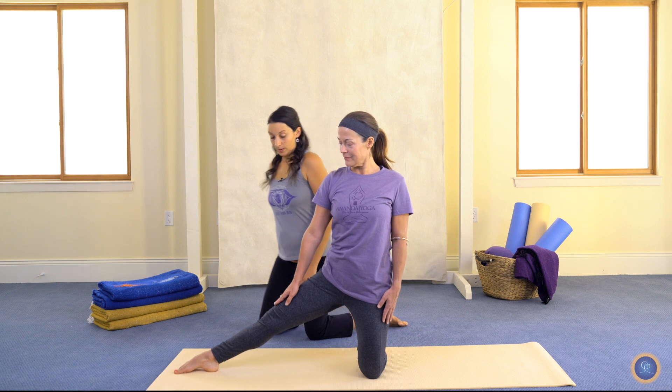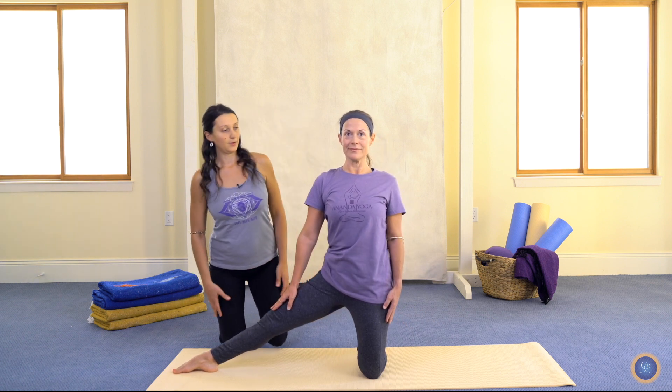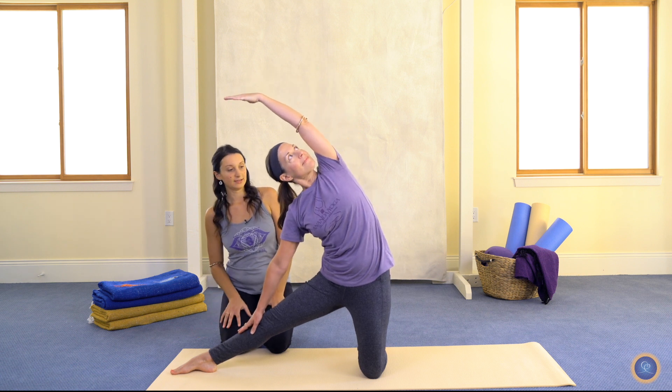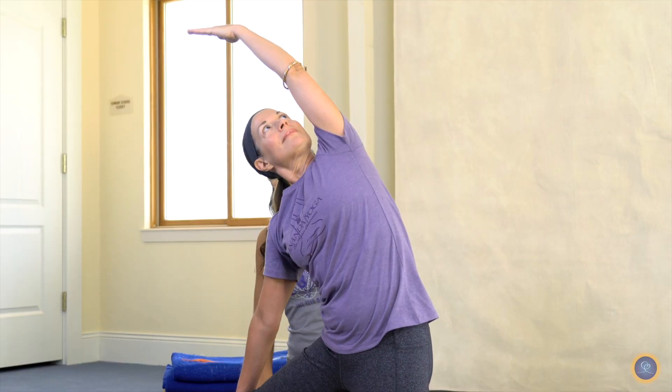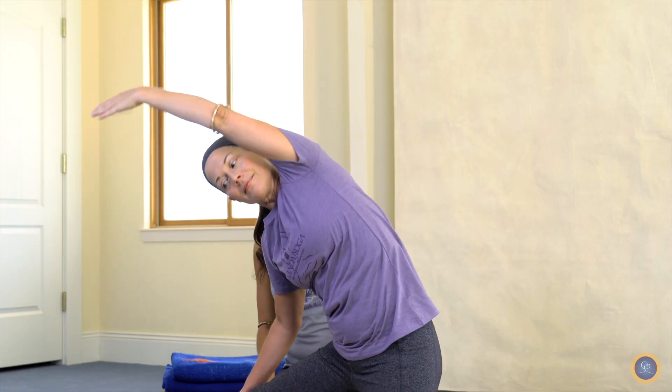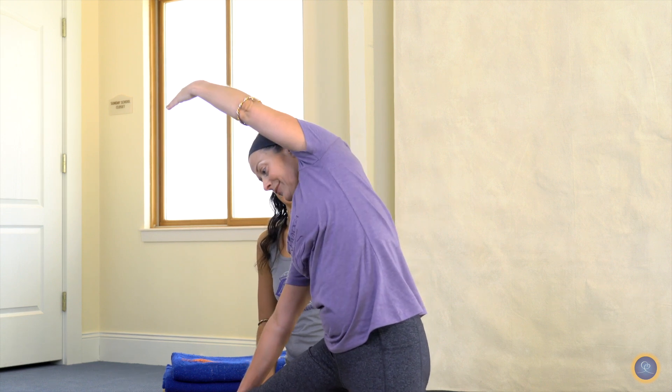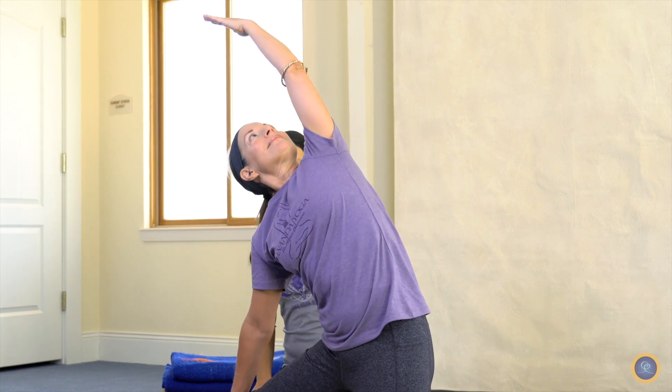Let's take a look at the other side of the pose. When we come into it, we want to have the arm in the same plane as our leg, our leg in the same plane as our chest. But we don't want to lean forward, backward, or rotate — so we don't want to add a twist into the pose. Just keep the chest facing forward.